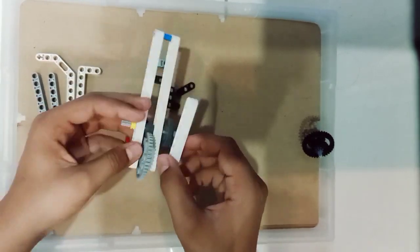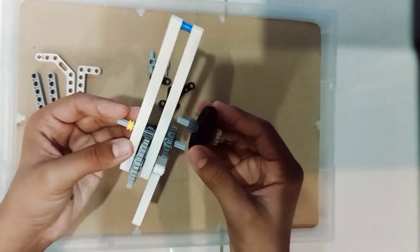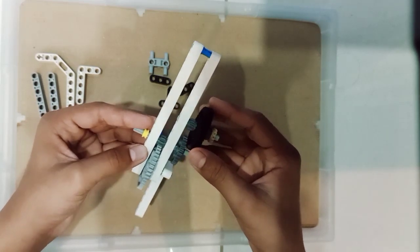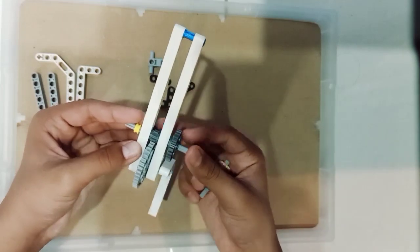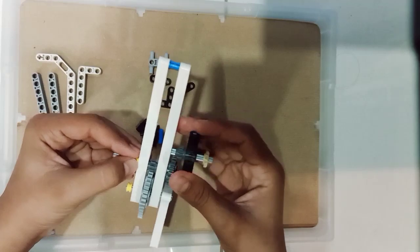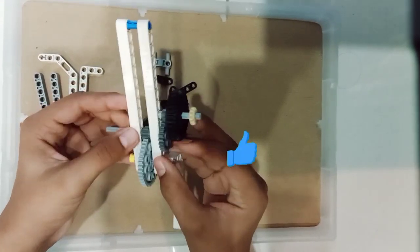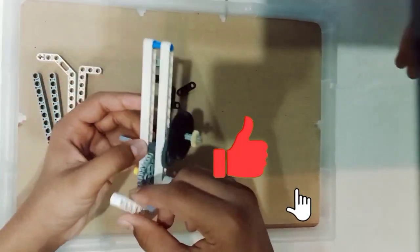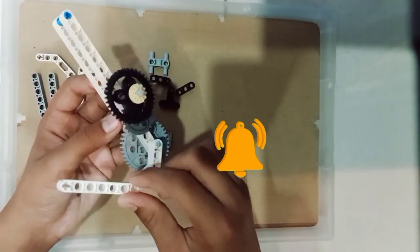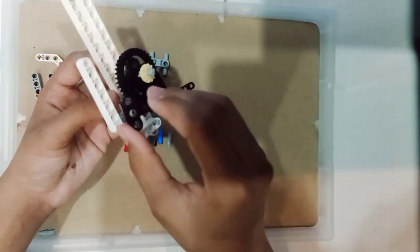Take a U-shaped block and attach it to this big sized shaft. Next, take our Beyblade shaft and check. You can see — if the big sized gear rotates once, this Beyblade is rotating up to 20 times. It's a speeder, right? This is called the compound gear system.